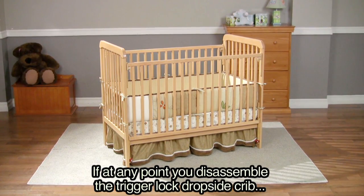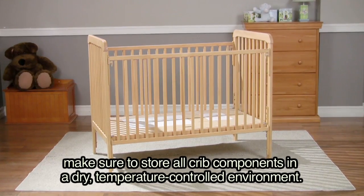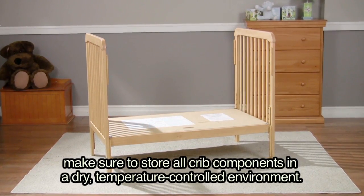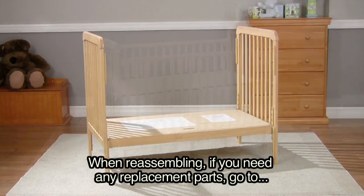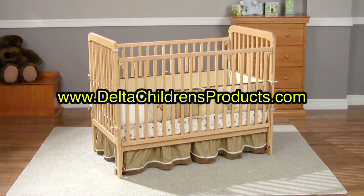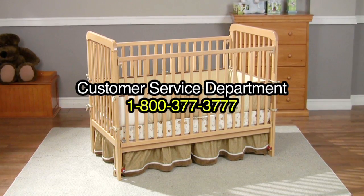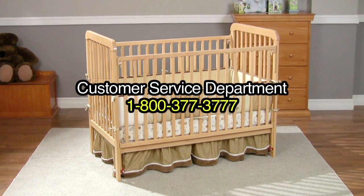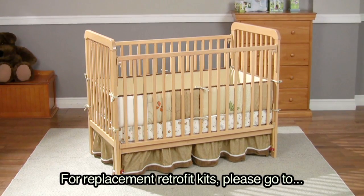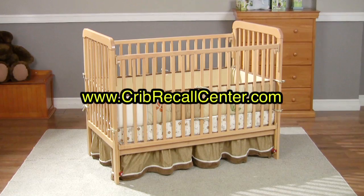If at any point you disassemble the trigger lock dropside crib, make sure to store all crib components in a dry, temperature-controlled environment. When reassembling, if you need any replacement parts, go to www.deltachildrensproducts.com or call our customer service department at 1-800-377-3777. For replacement retrofit kits, please go to www.cribrecallcenter.com.